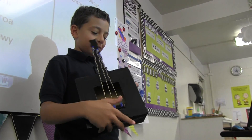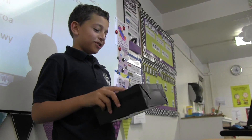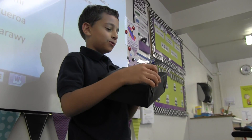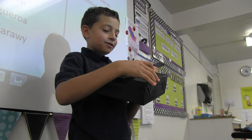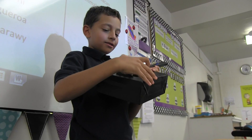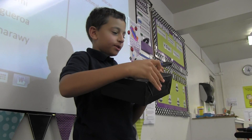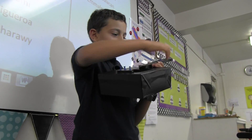My instrument's name is Nicholas the Super Strummer, and I'm going to play a few notes for you now. I can also tune them in different ways to make them higher or lower.